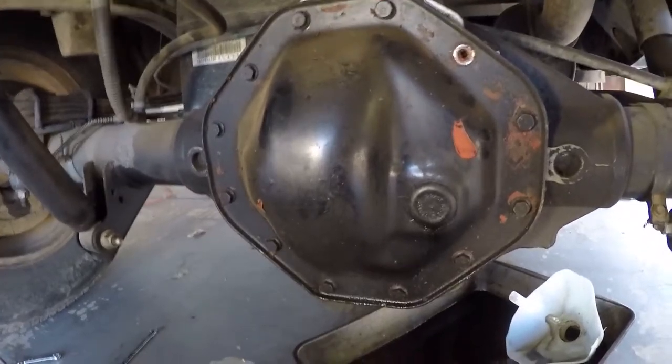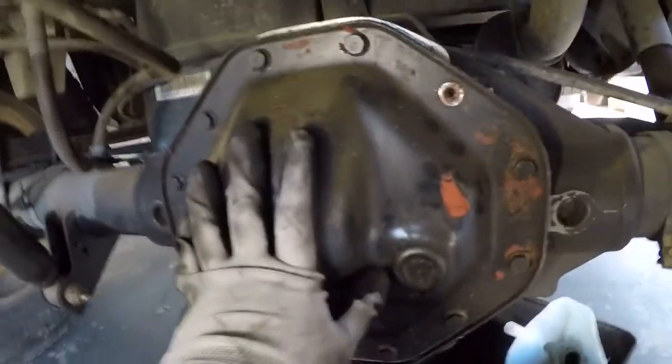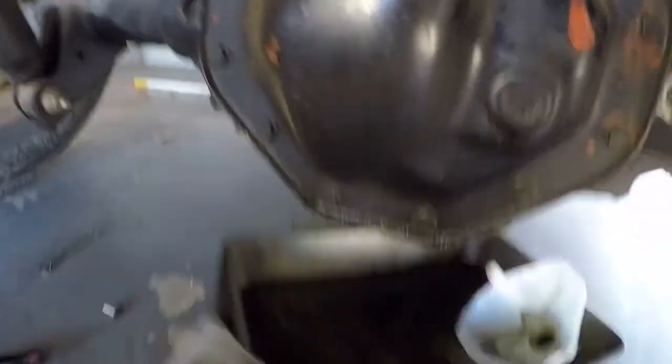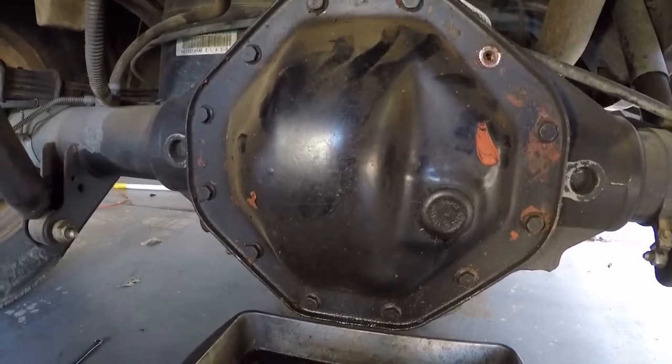As you can see, the mess they made — they obviously didn't know how to work with RTV. There's also a missing bolt here. Let's take this apart and see how it looks inside.